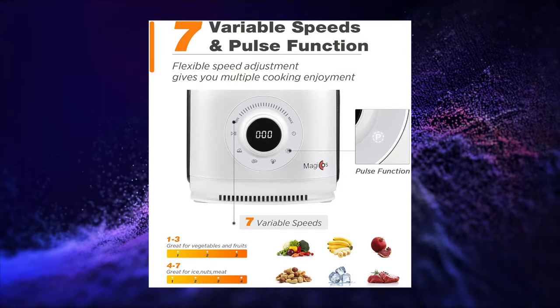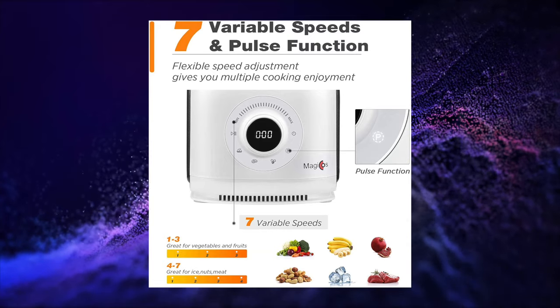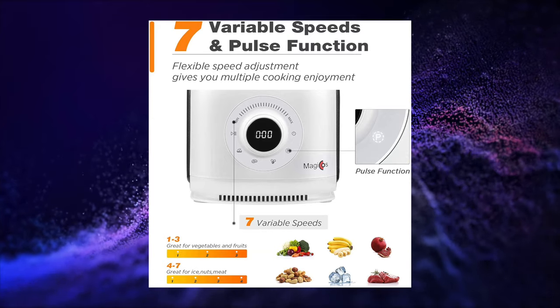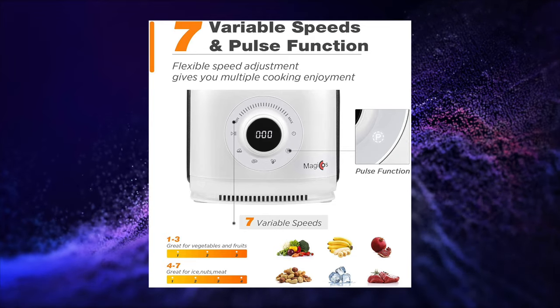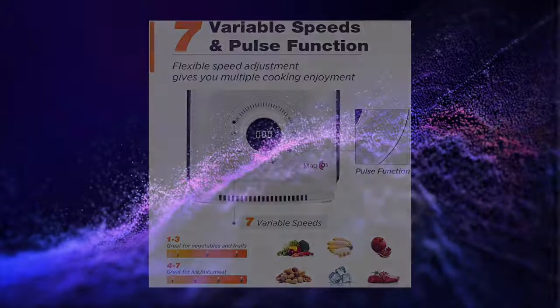Today I will be doing a video about a food processor called the Magicos Food Processor. It is an innovative product that is able to help you prepare food more efficiently with 7 variable speeds to suit a wide variety of foods. Let's check out the actual product itself.